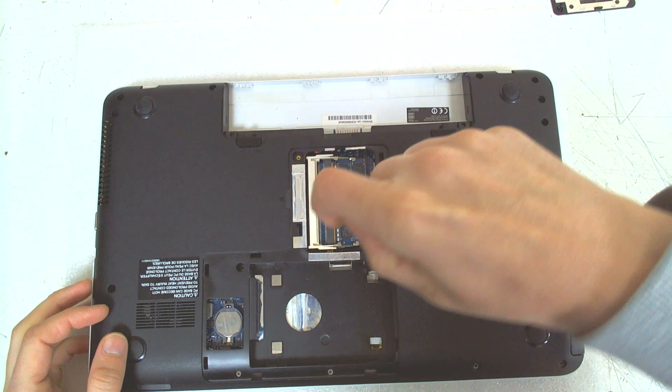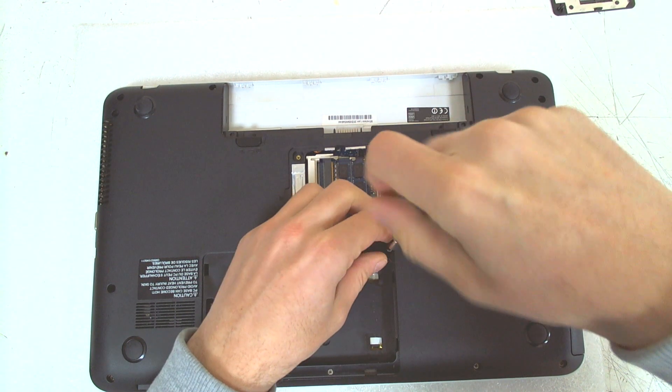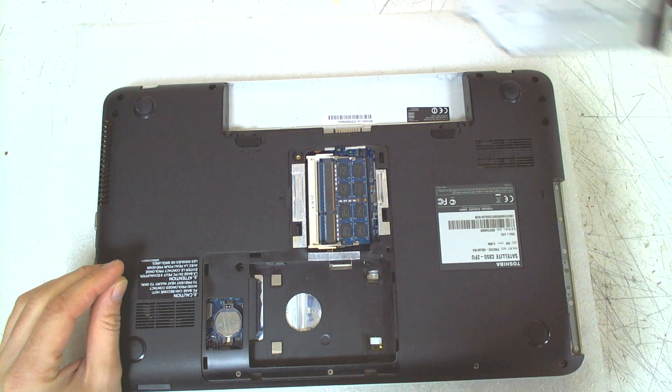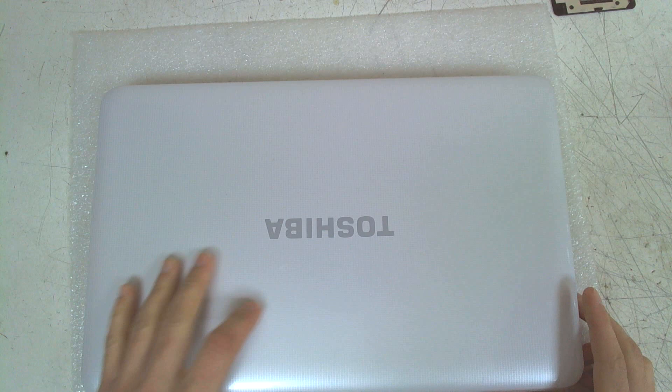And we can remove the optical drive also. Now we are going to turn off the laptop and remove the keyboard.